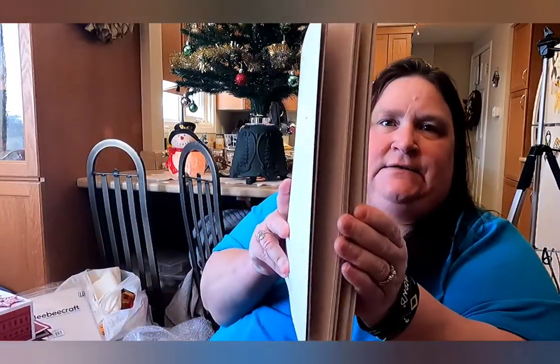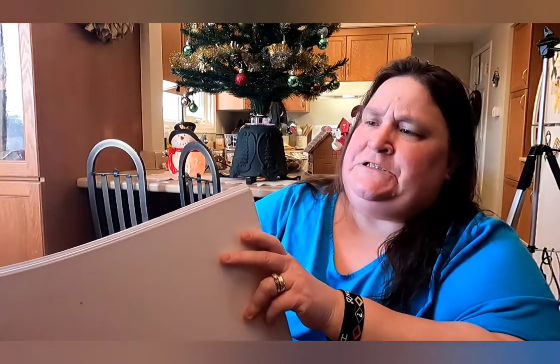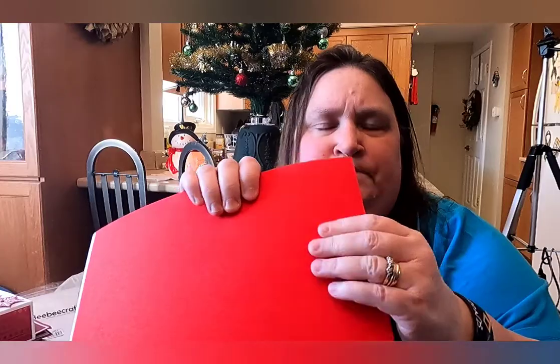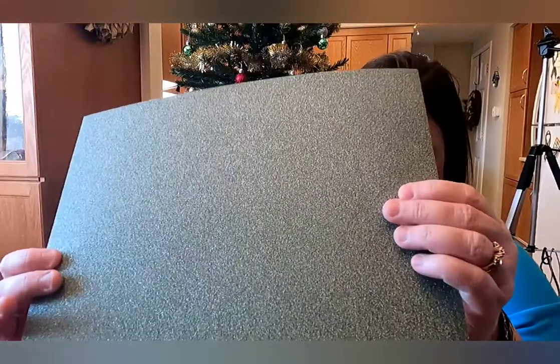I guess I didn't show you the paper — let me show you the paper first. I got this stack of glitter paper. There are quite a few sheets in here. The glitter is really nice — it doesn't flake off. And it's beautiful colors.